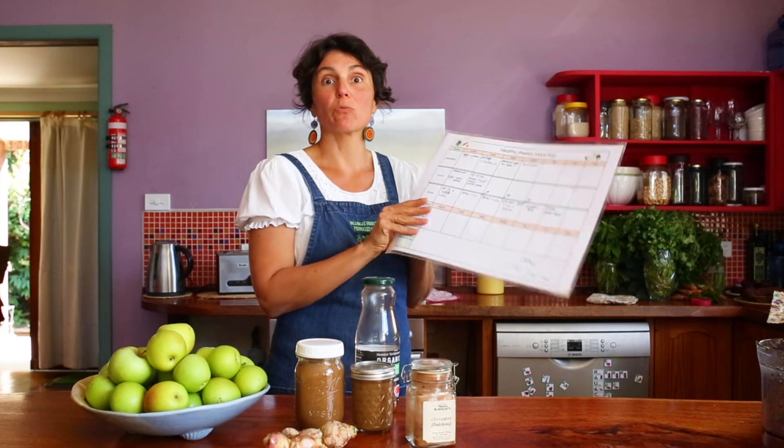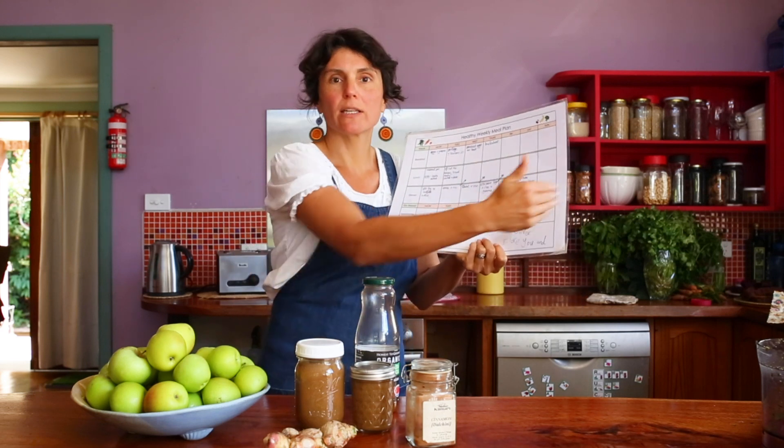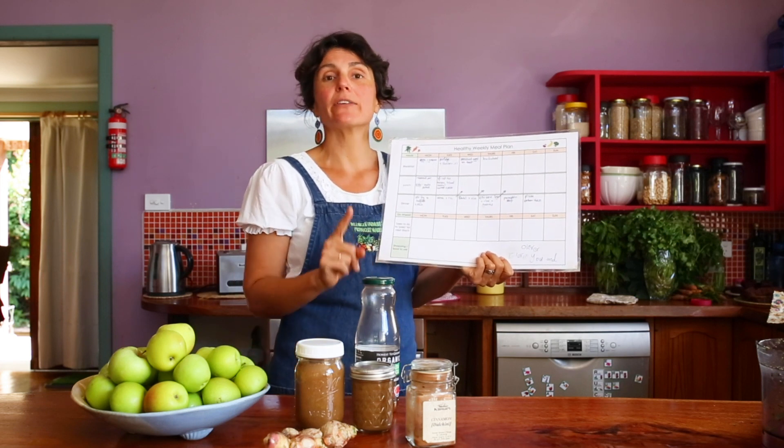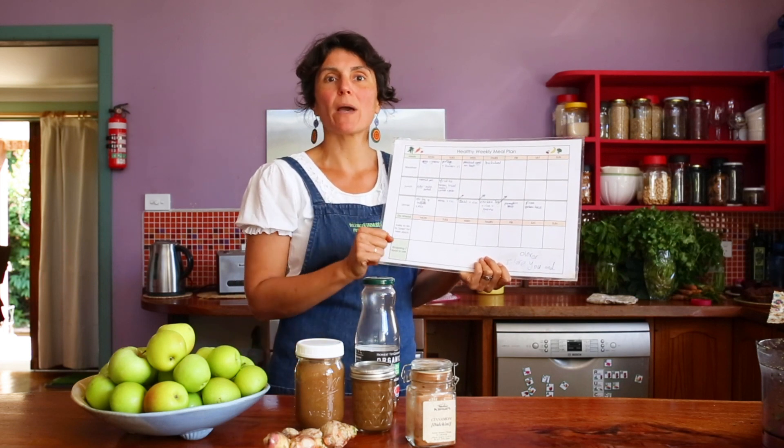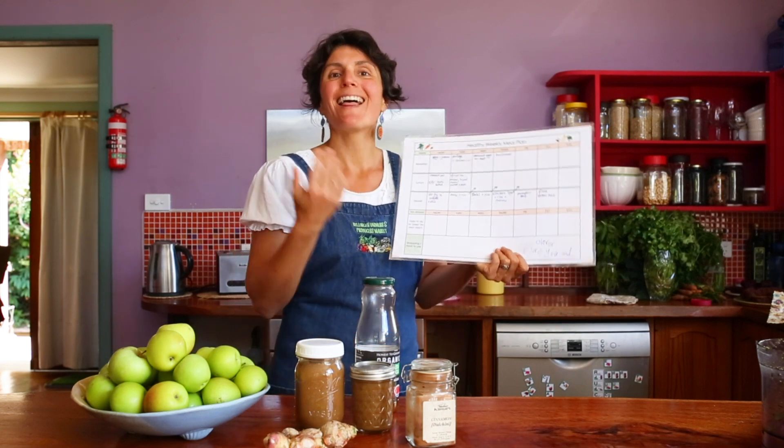Menu planning is super critical to help you reduce food waste — not only for the environment but also for your family budget and your awareness of what's in season. Start with menu planning and you will naturally connect with all the other tips that are important for reducing food waste. Check out our Our Living Coast website and Facebook page for more tips on how to reduce food waste — thanks so much!